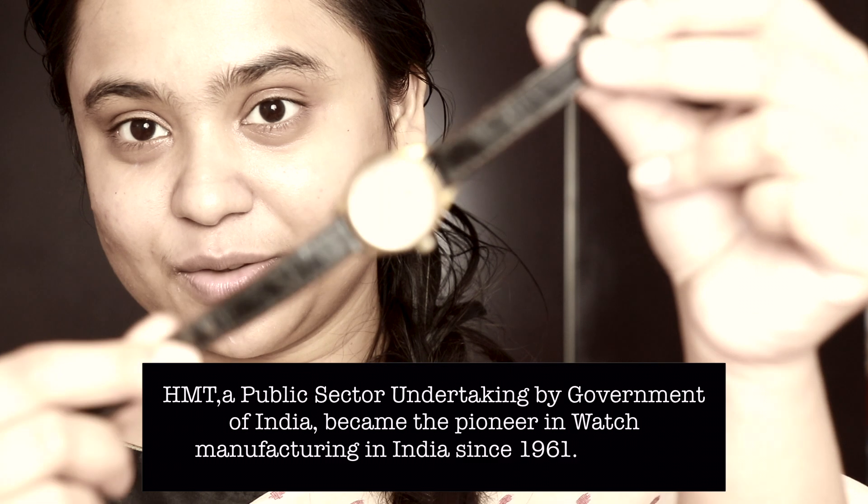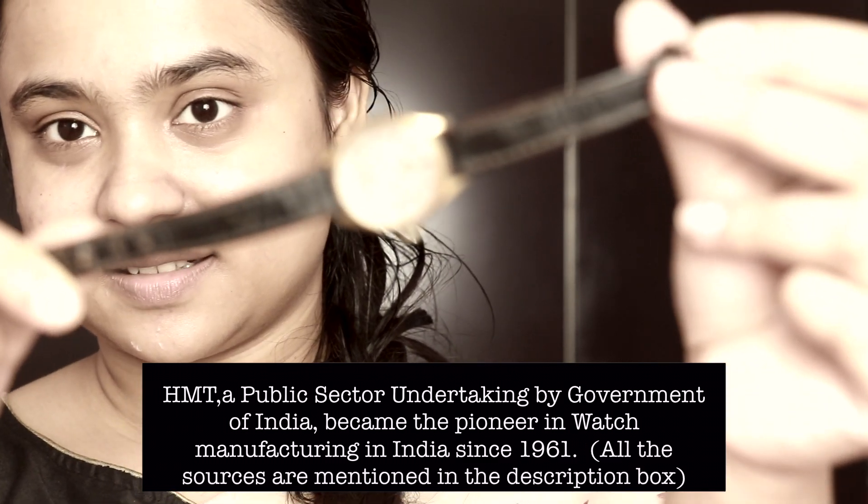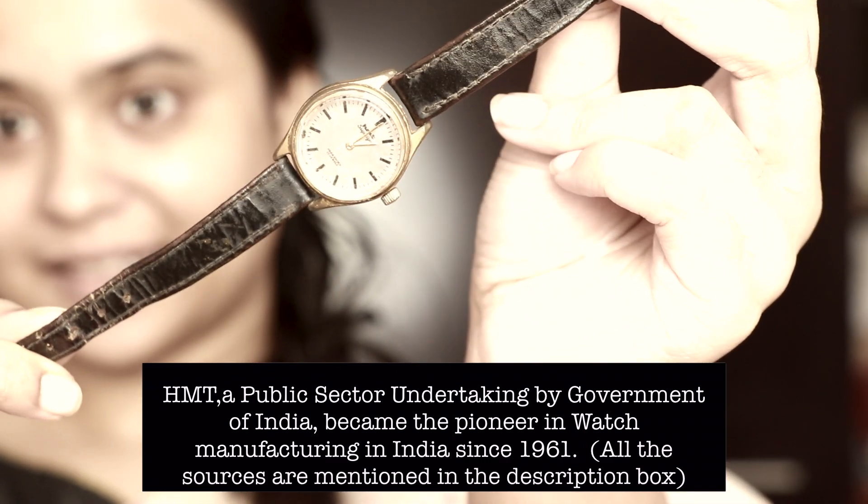The only accessory that I like wearing is this watch — it is from HMT. In 1966, when I passed school, my father gifted me this watch, and I have treasured it and worn it every single day, even if I did not go out anywhere.